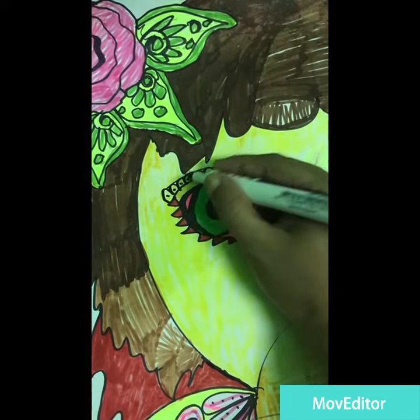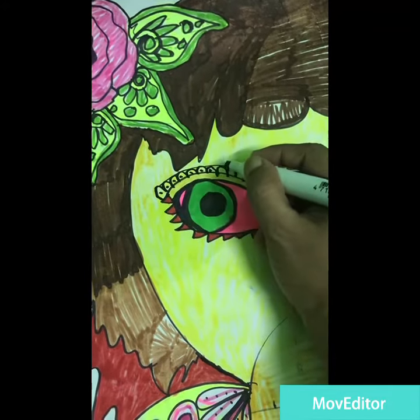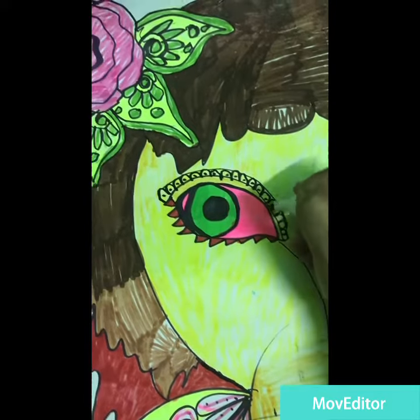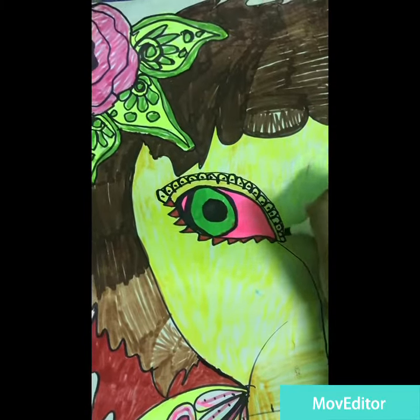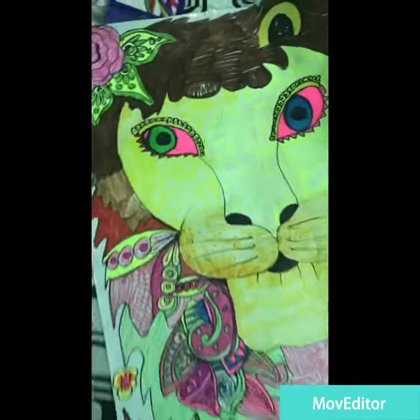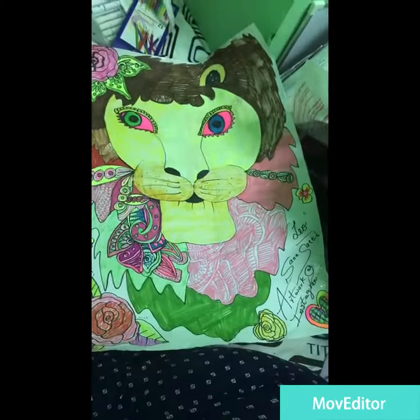Hey guys, welcome back to my channel! Hope you're enjoying my beautiful artwork here — this is a DIY Leo, and there are a little bit of details I'll draw. Thanks for watching this video, I hope you love it as much as I do.